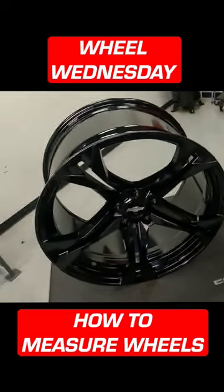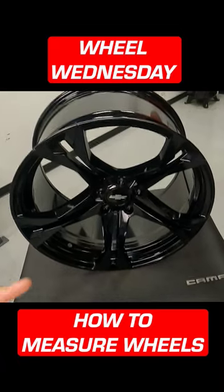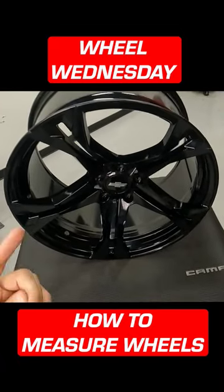Hey guys, Jason at FastTech.com and today's Wheel Wednesday tip is how do I measure my wheel? Let's start with this wheel. This wheel is a 20 by 11 wheel.